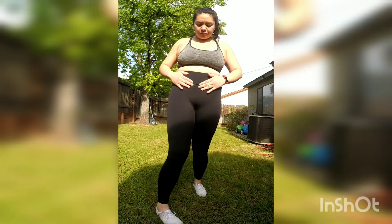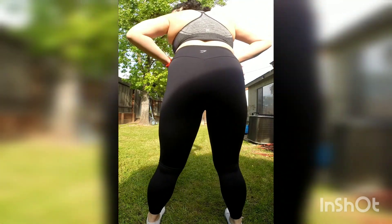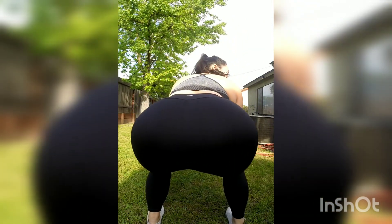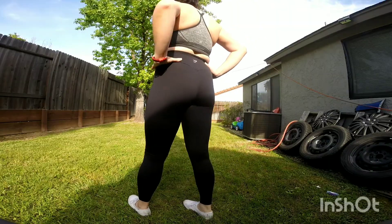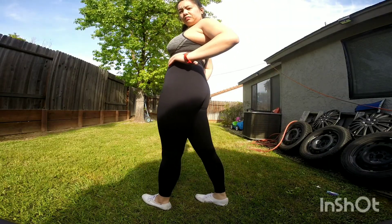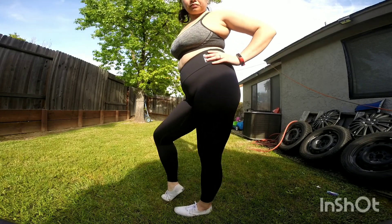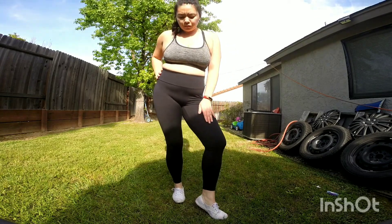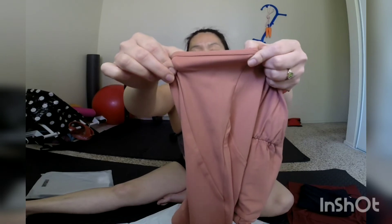Here are the leggings — they have a beautiful contour on the back. Here's the squat test: they do seem to be pretty squat proof. I do keep having to pull them up. Like other reviews say, I would size down in these. They're not very compressive, but I think I like the medium fit.